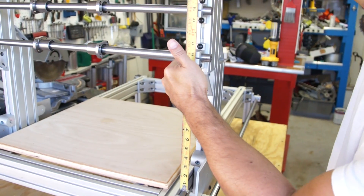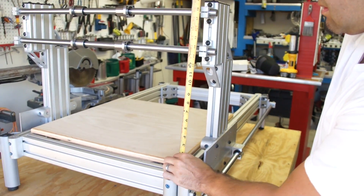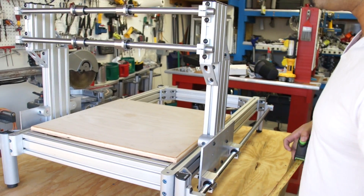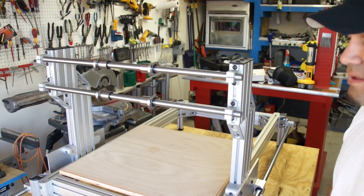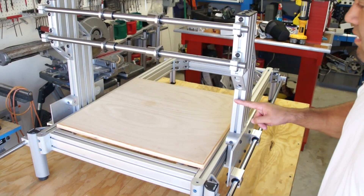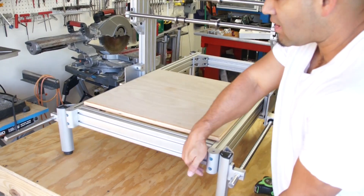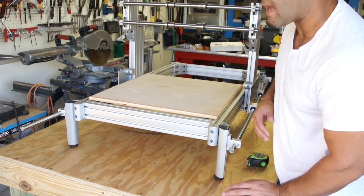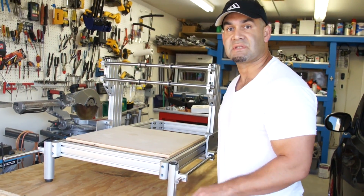From the bottom of the Y, you can see where it's at. Anyways, this is the CNC router I've been working on. This is made out of 80-20 aluminum. The unit probably weighs about 90 pounds. It's pretty heavy duty. Any questions, just give me a call.